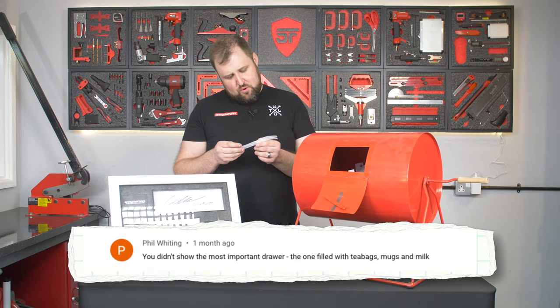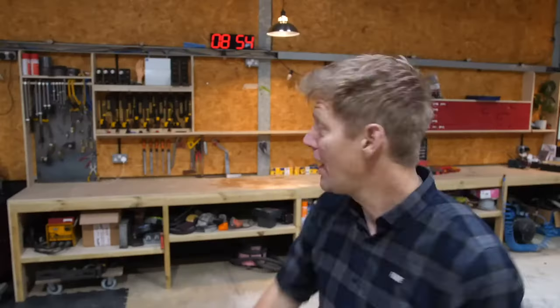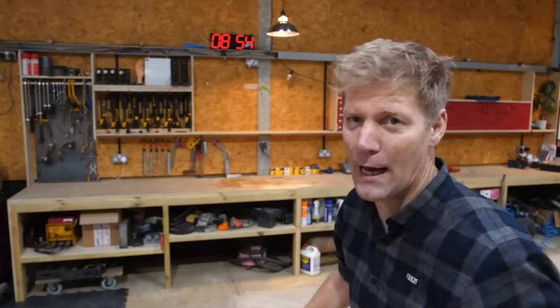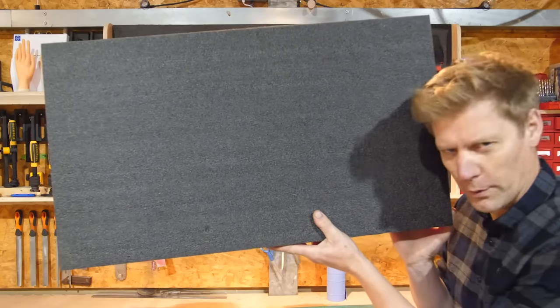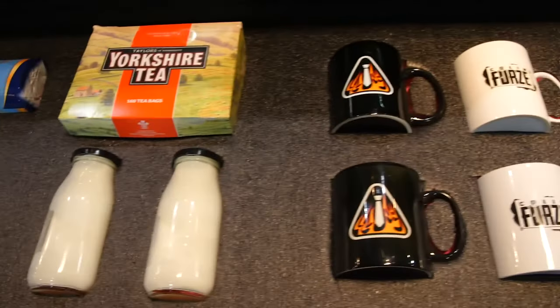Phil Whiting: 'You didn't show the most important drawer — the one filled with tea bags, mugs and milk.' Well guess what Phil — when we left, that drawer was empty and Colin did that one himself. We left him an extra insert and I think only the next day he sent me a photograph on WhatsApp and said 'here you go.'